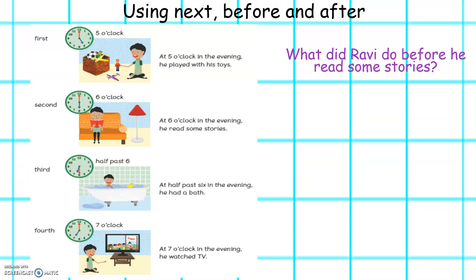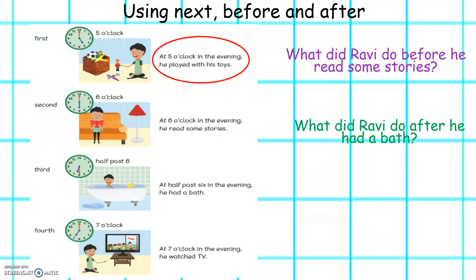What did Ravi do before he read some stories? So he read some stories at 6 o'clock. What did he do before that? Excellent. Before that he played with his toys. What did Ravi do after he had a bath? So Ravi had a bath at half past 6. What did he do after? Well done. He watched television.